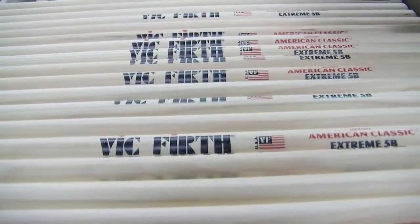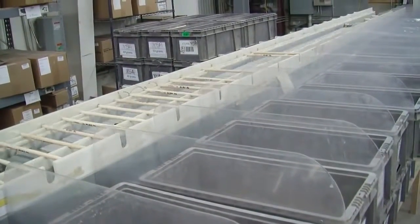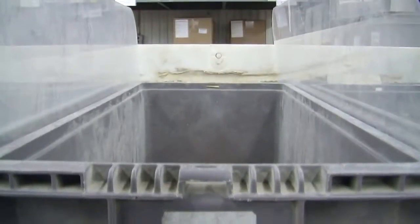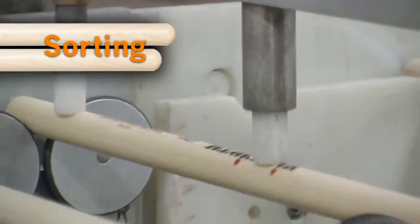As the sticks move down the line, it starts with the lightest and they sit down for just a second. Then whatever weight it is, it literally gets poked out into a bin. If it's a little bit heavier, it'll move on down the line. A single model of stick is run through the sorter as a batch, which stays together through the remainder of the process.